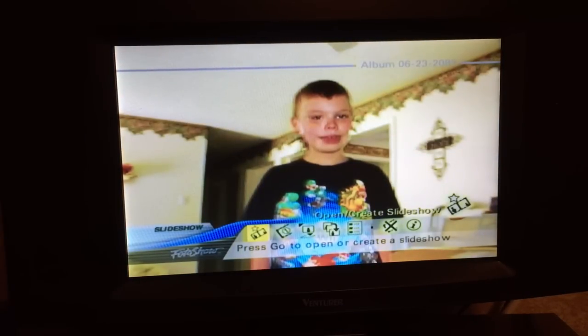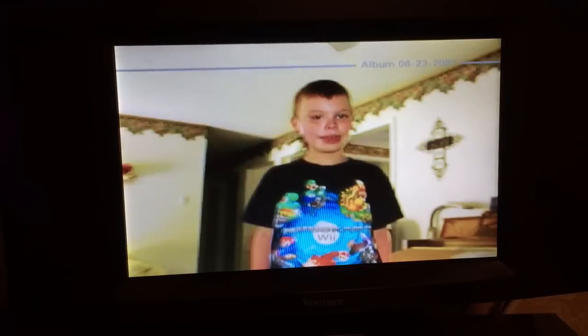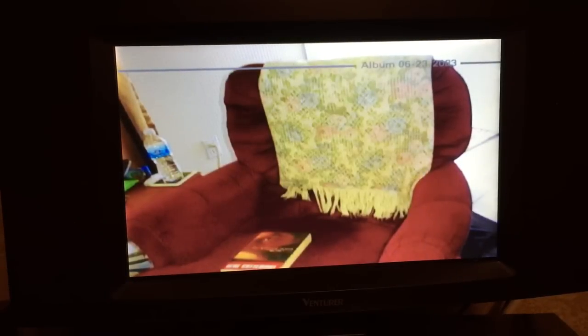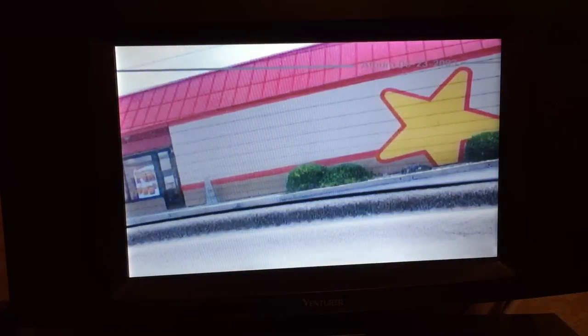There's one of my kids when he was much younger. Let's hit the Slideshow button. By hitting the right arrow key, I can check through my pictures - all taken with my Kodak camera from many years ago.